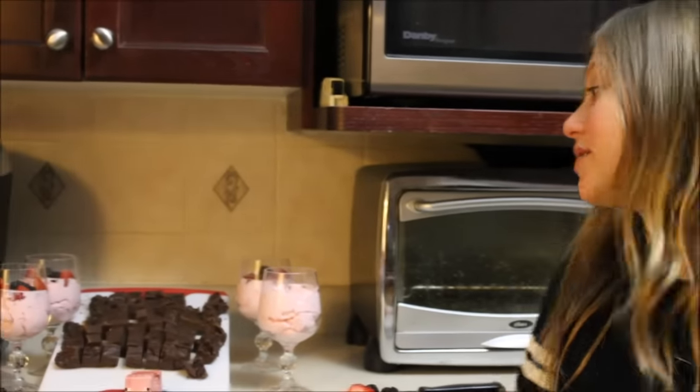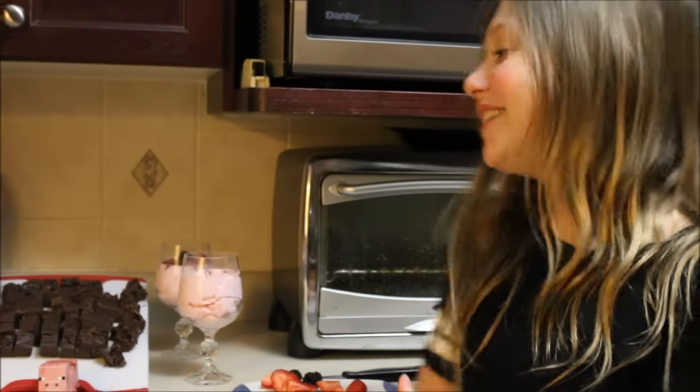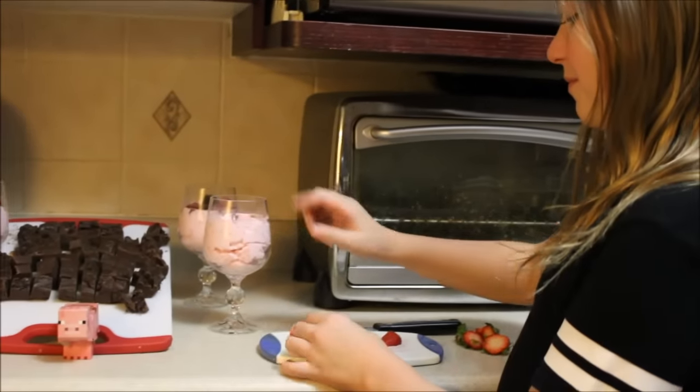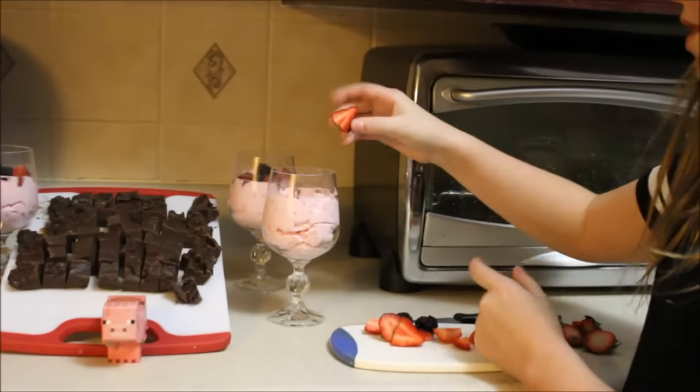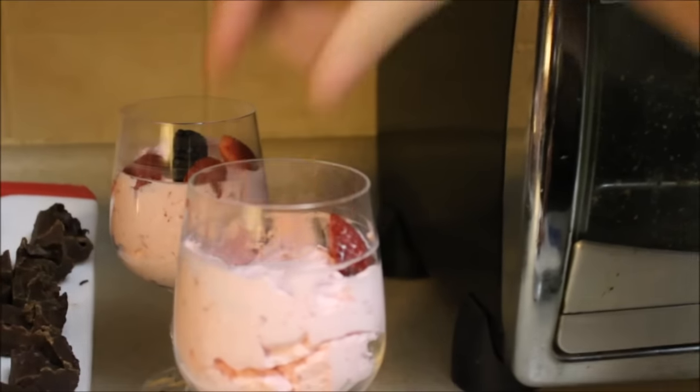As you can see, I cut up all the fudge into little squares. And now, as an effort to make the raspberry mousse a little bit healthy, I've decided to add some fruit to all these ones. I'm going to do it to the last one too, so I've got to make it look pretty.